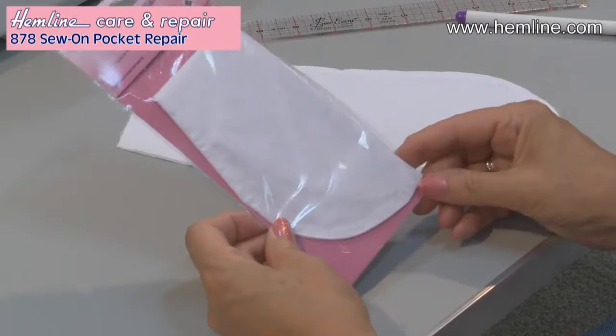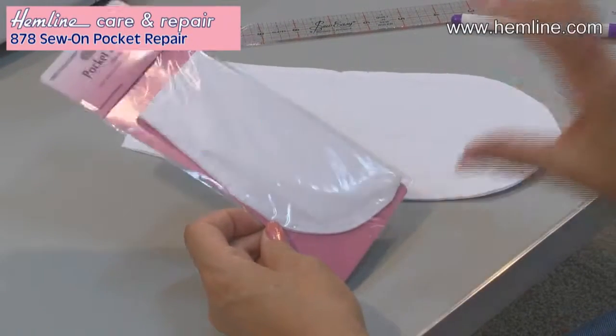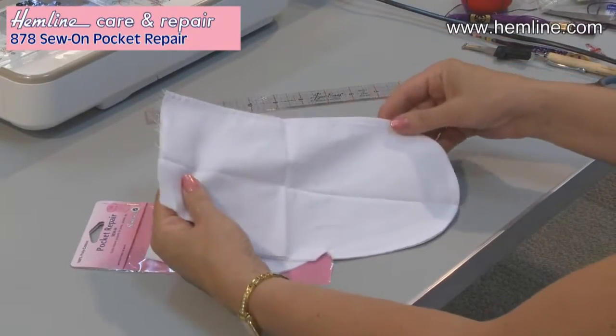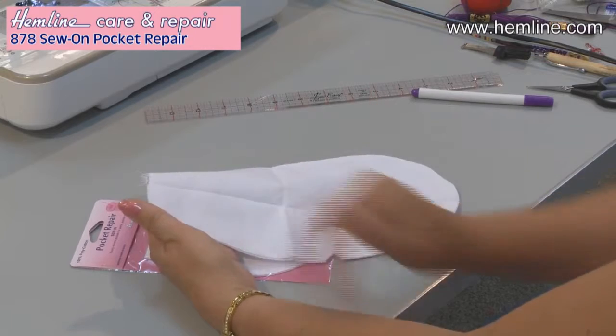These pre-made pockets are the perfect solution to repair pockets with holes. If you've got holes in your pocket where the keys have come through or the money falls through, you can actually replace just part of the pocket. This is a sewing variety and it's a side or front pocket. It is a full-size pocket so you can replace part of it or all of it.